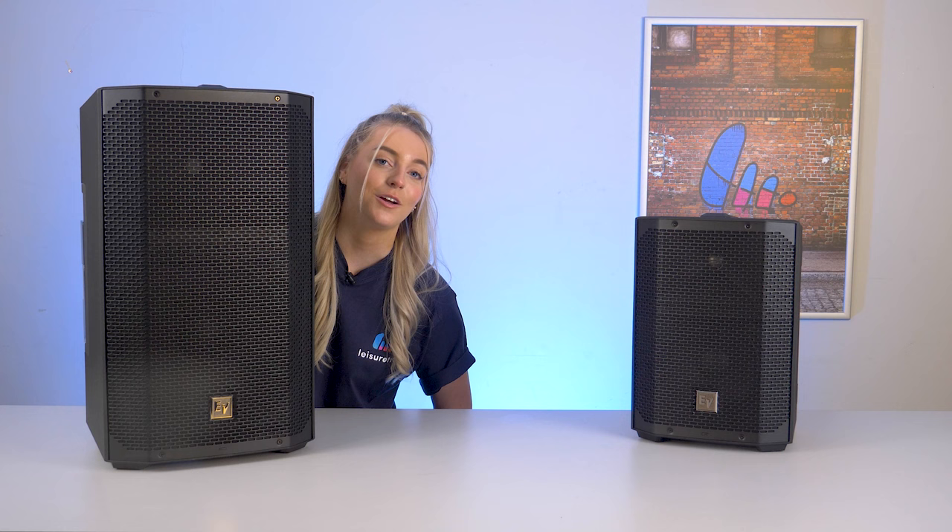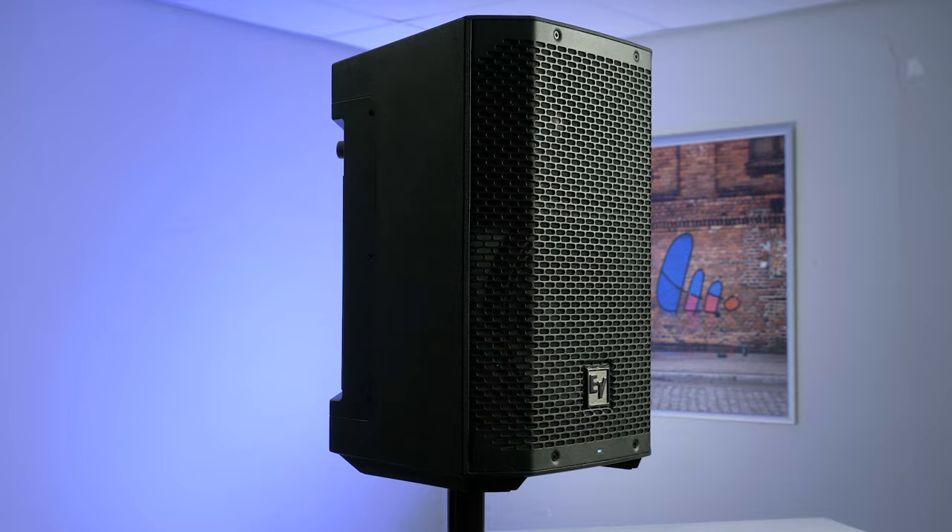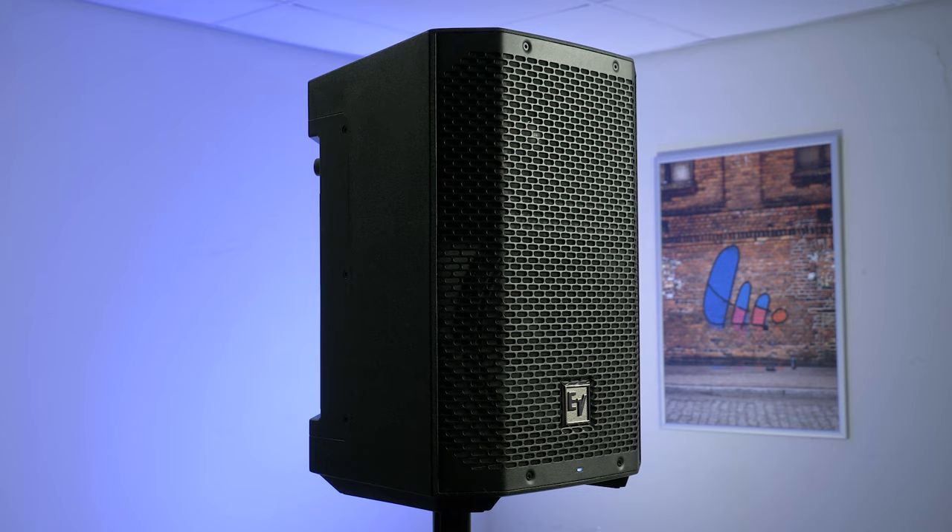Welcome back to Product Profile. I'm Jazz and today we're taking a look at an exciting addition to Electro-Voice's E-verse series, the E-verse 12. This battery-powered loudspeaker is the larger, more powerful sibling to the E-verse 8 and it retains many of the great features that made its predecessor a hit.